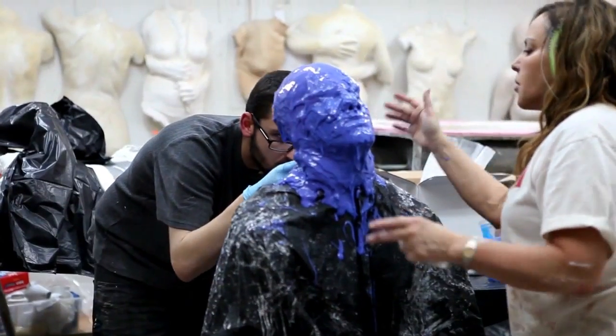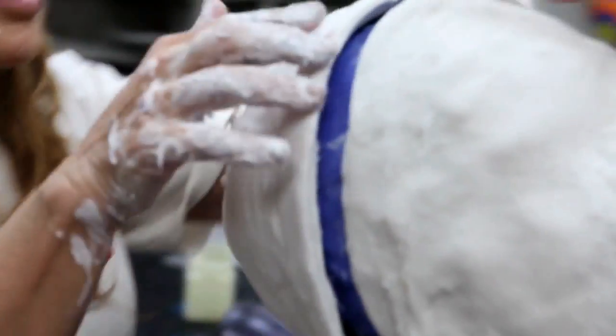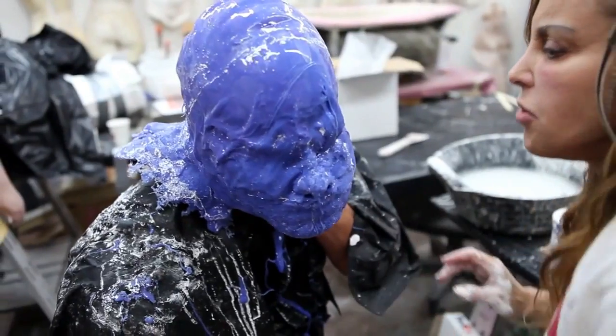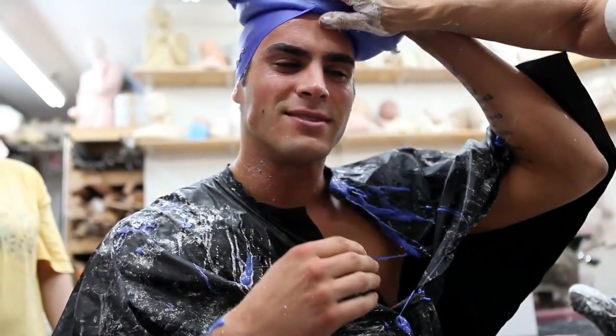The life cast I am making is used as the model for sculpting the final piece. When I pose the model, I want the model to portray the story that I'm trying to tell. You can do a cast of a person, but you have to get the emotion right, because in the end you can sculpt the detail, but you cannot sculpt the emotion.